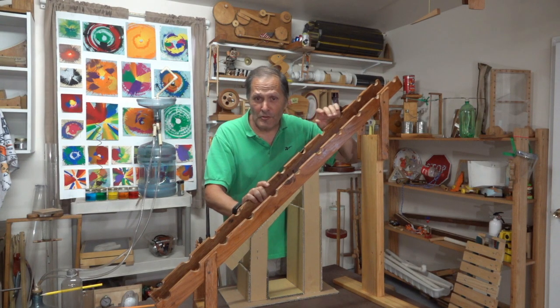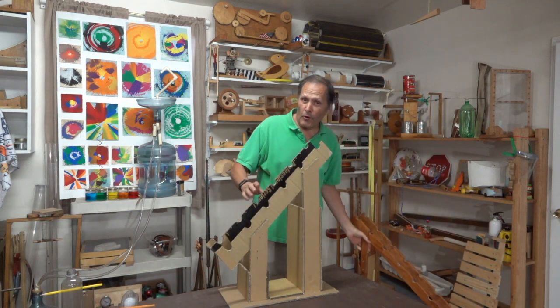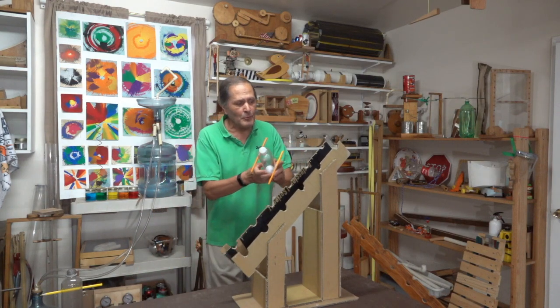If working with wood looks a little bit too difficult, it is possible to use an easier material. If you remember the rails I made earlier, I made it into a complete set. It's a little bit smaller, but let's give this one a try.